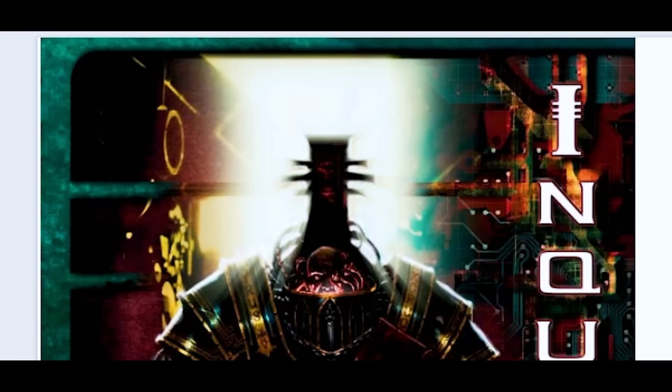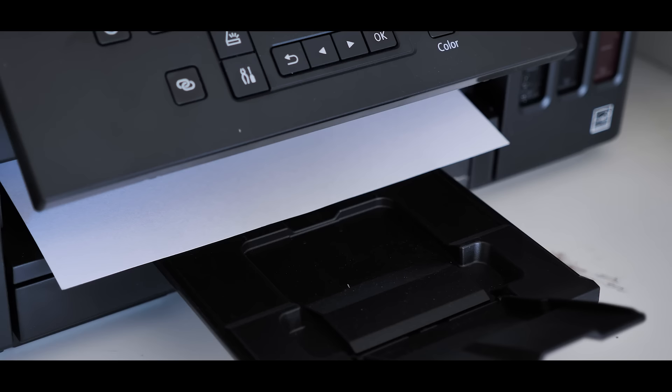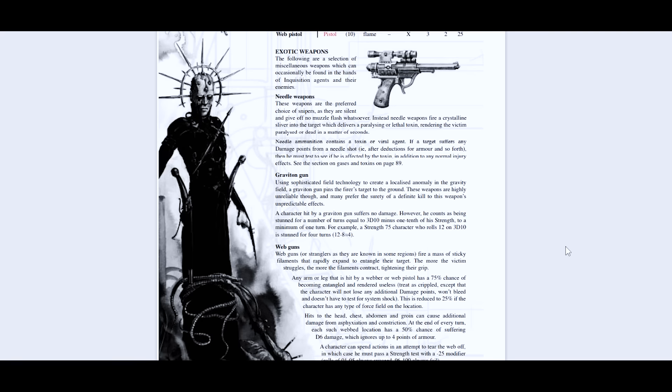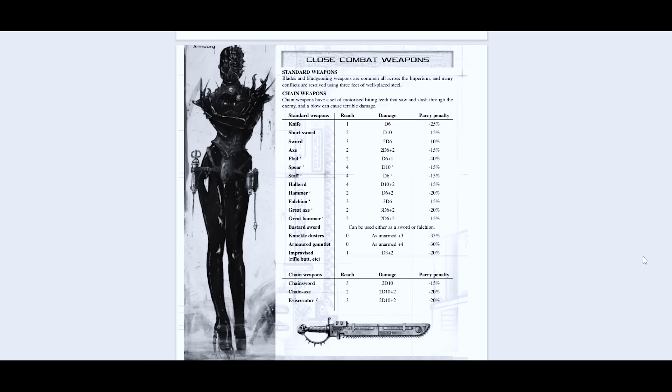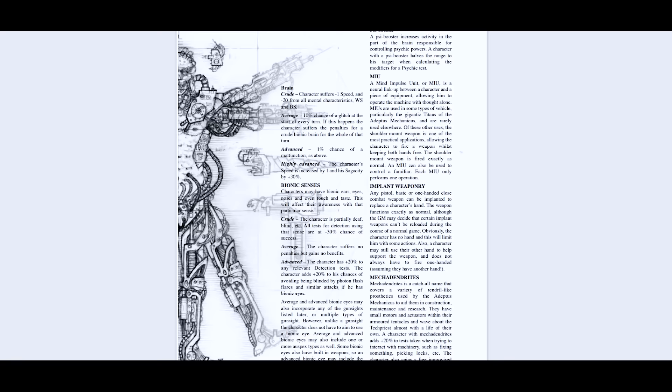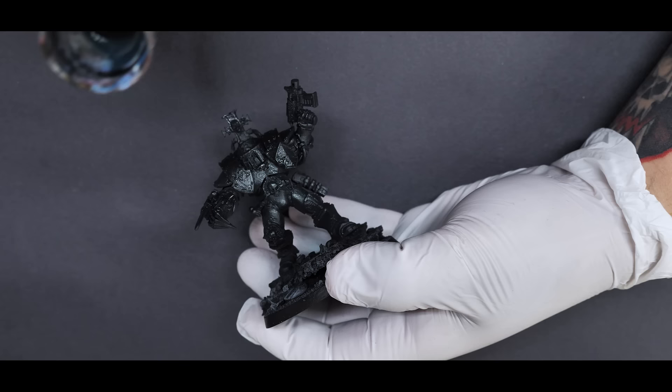Inquisitor Tyrus happens to be on the cover of the actual rulebook for this game and he looks really good, so I printed off a picture of him to use as a reference for painting. The art in this book is nothing short of iconic and really paints a picture of the grimdark universe. There are a ton of amazing illustrations within the pages, and I can really see the influence that it brought to subsequent versions of this game. If you can find one of these books in the wild, it's more than worth picking up if for nothing else, the art inside. The cover photo shows Tyrus with really dark bluish armor and gold accents, and that really cool glow coming from underneath the face. So I'm going to paint him in a similar style using blues and golds. Hopefully we can do this model some justice, even if the sculpt doesn't really have the same grimdark aesthetic that the book describes.